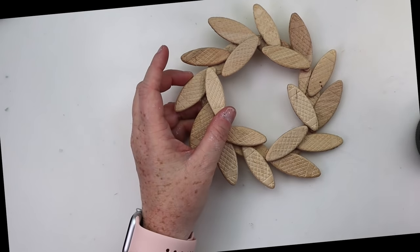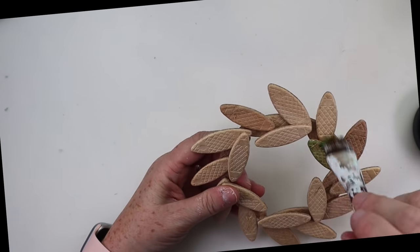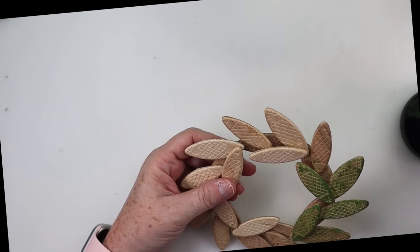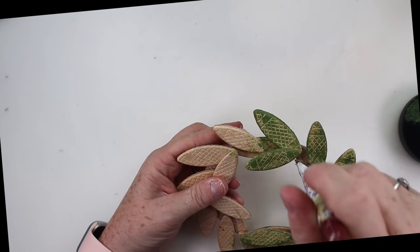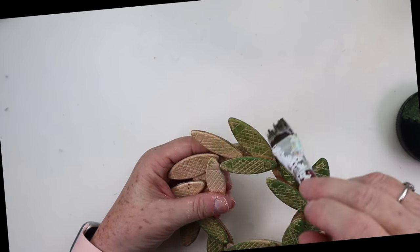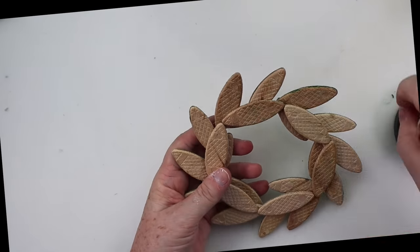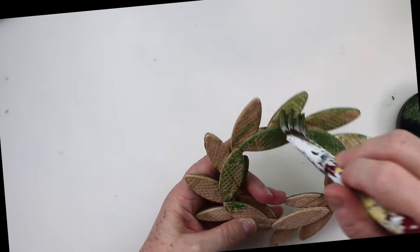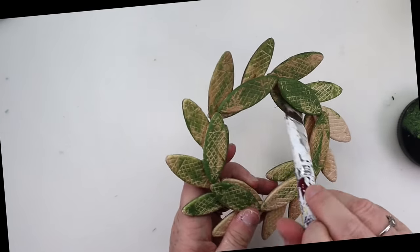I thought about leaving it natural, but I went ahead and put on some green paint called Foliage from DecoArt, and just brushed it on until I got it covered how I liked. This one is all finished. I noticed that when you take two of these little wood biscuits and put them together at an angle, they also look like leaves or perhaps a little corn husk. So keep these in mind for fall as well, because you're going to be able to use these for a lot of different projects.